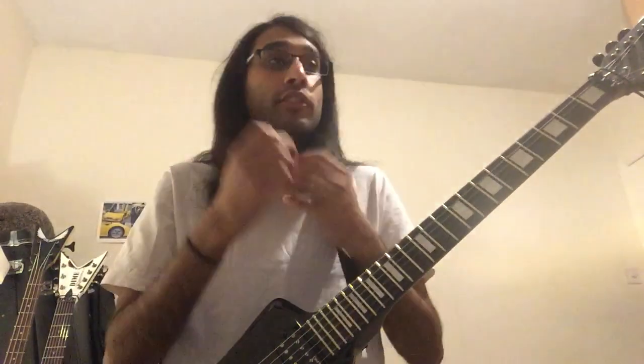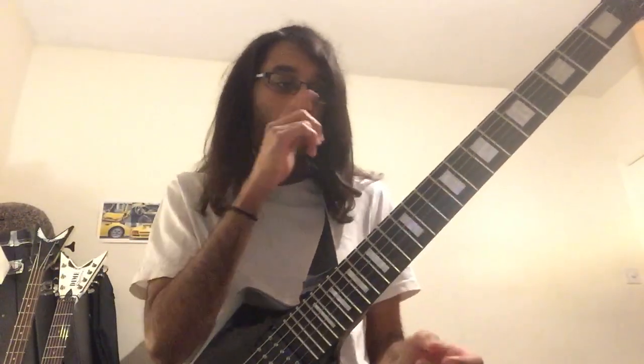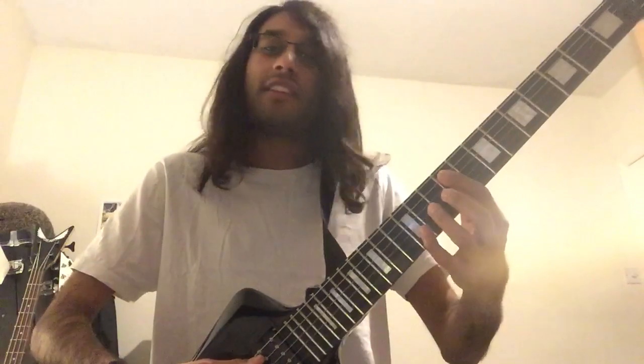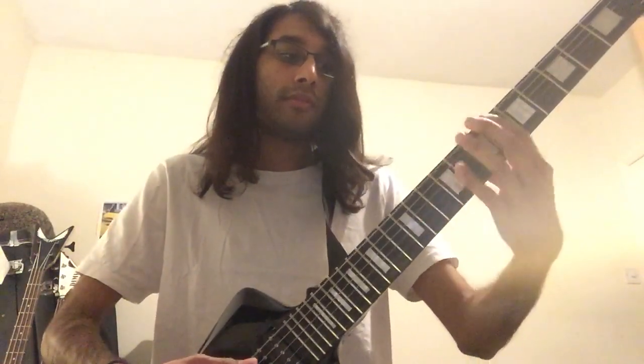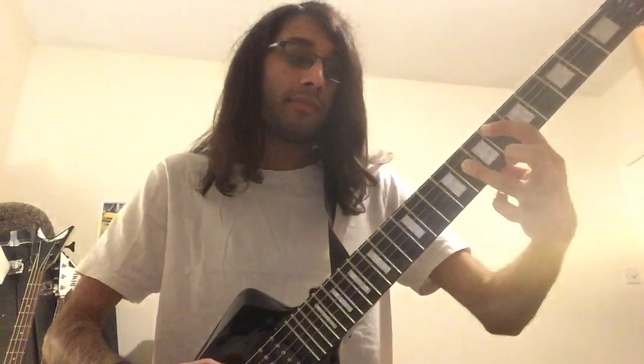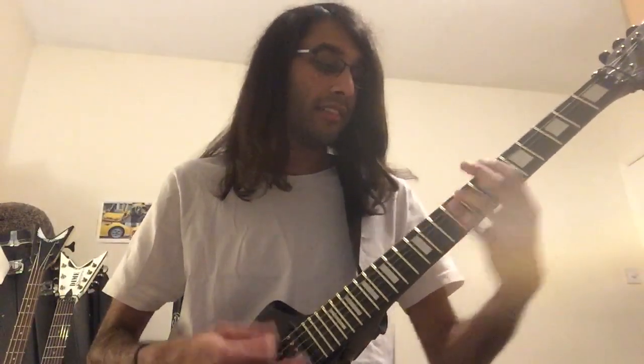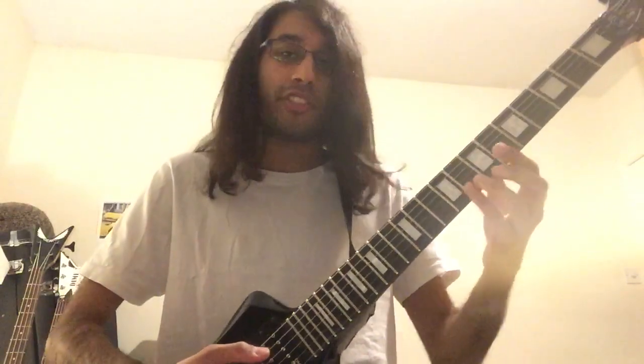Then comes the next riff, which follows the same notes and rhythm as the main riff but played in power chords. Lead with your first finger since it's the same chord shape, so you can just move your first finger. We first start with 6th fret on low E, 6th fret on A, 9th fret on A, 8th fret on A, 6th fret on A, then back to 9th fret on A. Then add your power chord shape. You can use your third finger or little finger - it doesn't really matter.